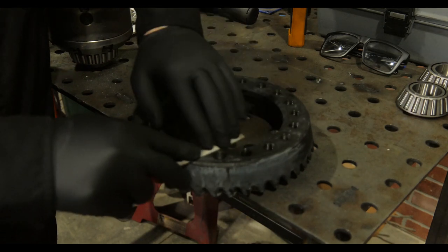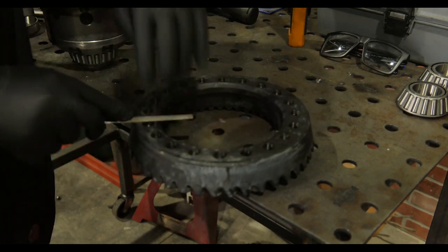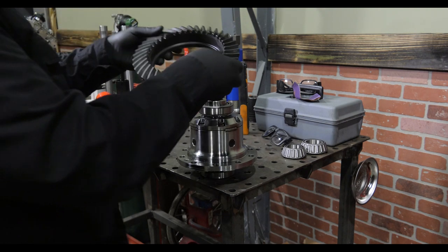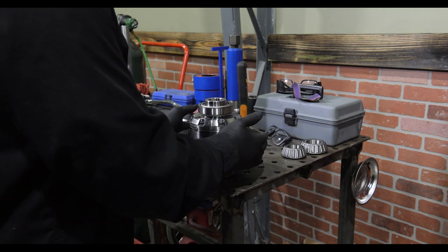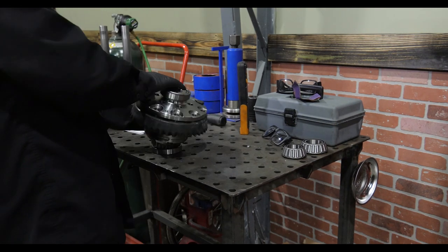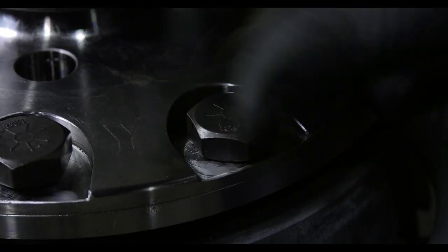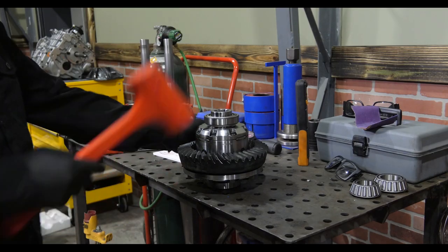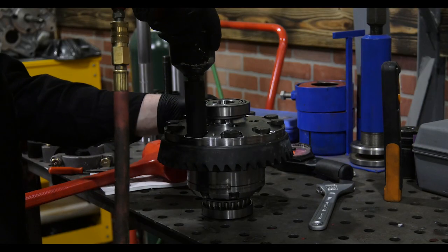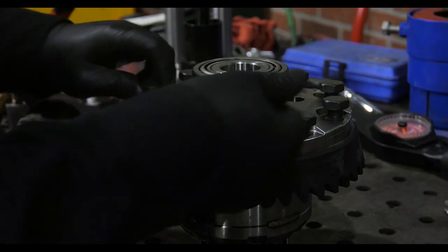Before installing any ring gear, I like to go over the backside of it with a flat file. That just ensures there are no burrs or any issues and it will seat perfectly flat on the locker. Drop the ring gear onto the locker and use a couple of bolts to align it. Once these bolts are in, I flip the locker over and seat the ring gear onto the locker with a dead blow hammer, then pull it home with an impact gun, tightening down the bolts in a crisscross pattern and finishing off all the way around.